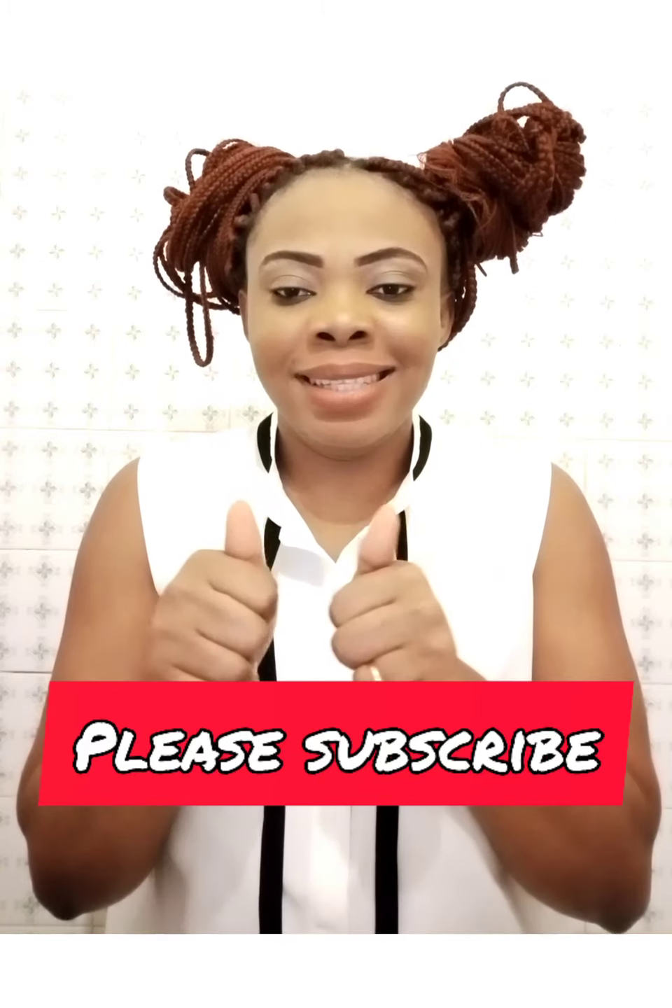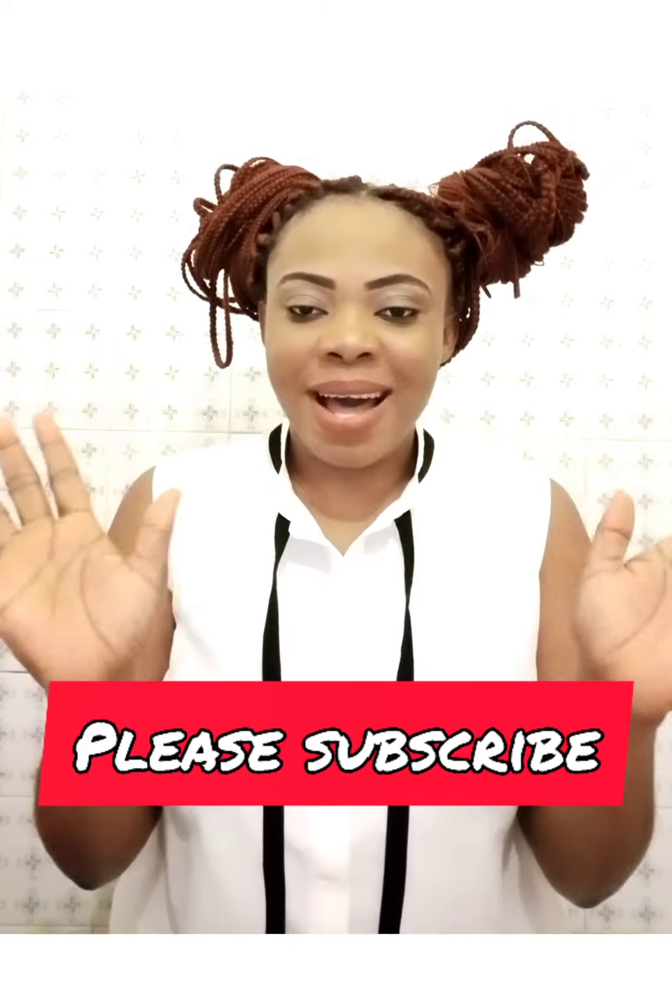Please subscribe to my channel, like the video, give it a thumbs up, and share with your family and friends. Thanks, bye!